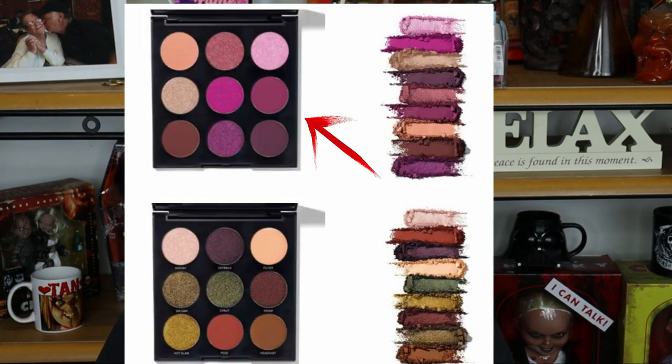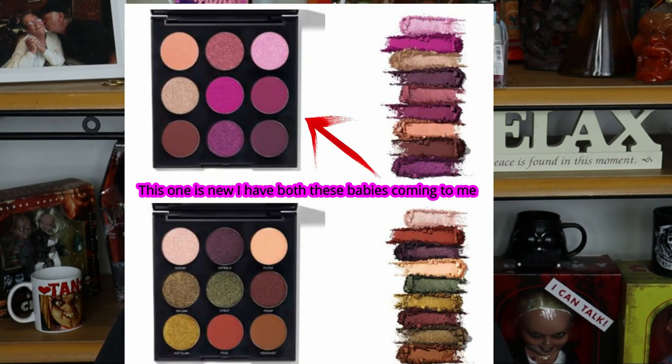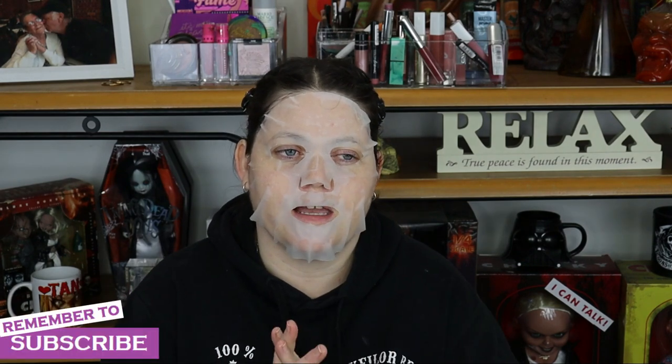I have some exciting news — if you follow my Instagram you'd already know this. I have one of the new 9-pan Morphe palettes coming and I've never tried Morphe before, so I'm a little bit excited, but also concerned that I won't like the formula. I'm excited to find out myself. I've got the — I can't even remember what it's called — the Artistry palette, I think? It's a purple palette and I'm really excited. I also picked up another one as well, and you're going to see it on my Instagram before you see it on my YouTube for sure.